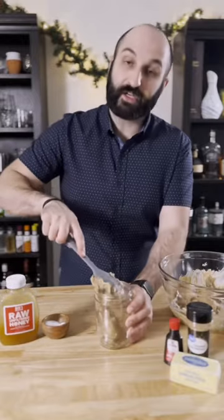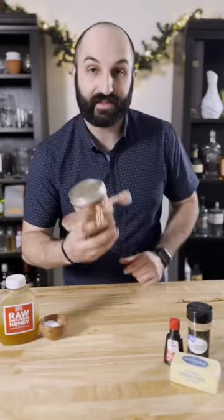Now just mix to combine and transfer to an airtight jar. This will stay good in your fridge for up to three months. And if you're giving this as a gift, you can just tie a little bow around it — hopefully you're better at tying bows than I am.